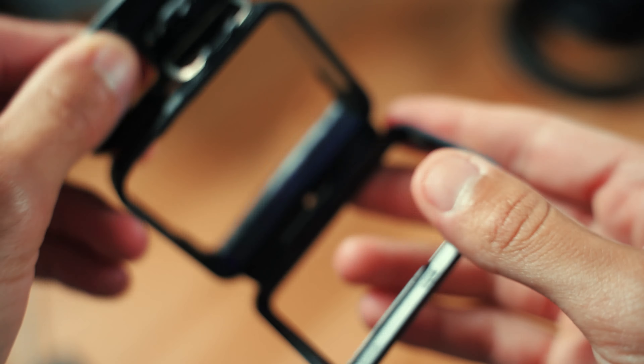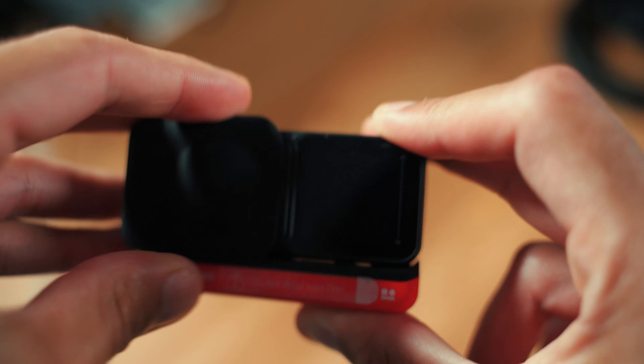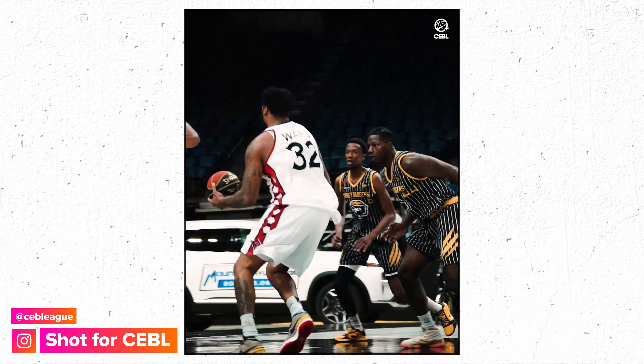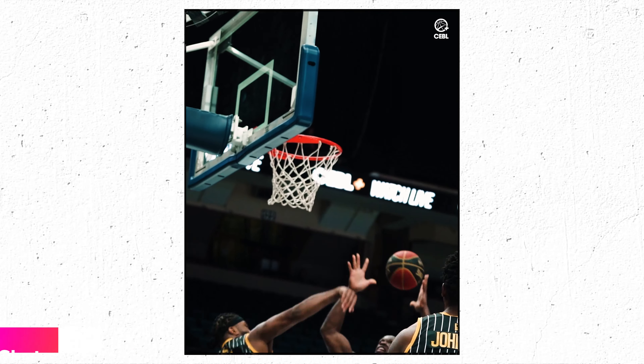I have a brand new way to shoot sports and it is right inside of this box. This is the Insta360 1R — a lot of people already know what it is. It's not a new camera per se, but for anyone who doesn't know, this is a 360 camera that can also be interchanged with lenses that you can mount or remove, making it work as both an action camera and a 360 camera.